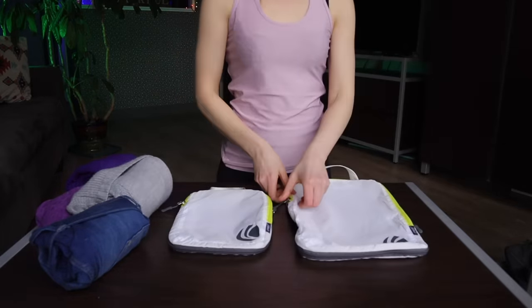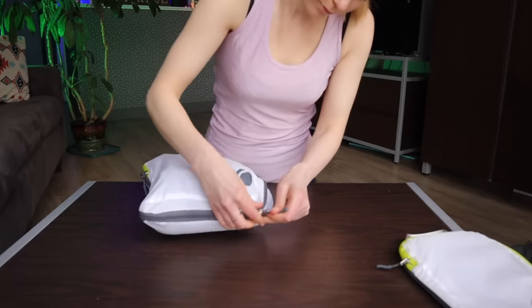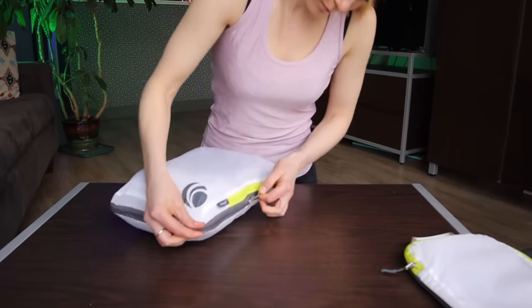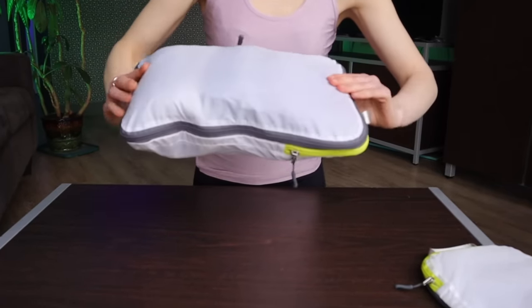So vacuum seal bags are going to save the most amount of space, but they are the least user-friendly. Classic packing cubes are going to be the most user-friendly, but they save you the least amount of space. Compression packing cubes give you all of the organizational benefits of regular packing cubes while being slightly less user-friendly, since their ability to compress may leave your clothing creased and it tends to be a little more difficult to pull things in and out. What makes this an easy decision for me is that compression packing cubes can be used exactly like regular packing cubes if you decide not to use the extra zipper.